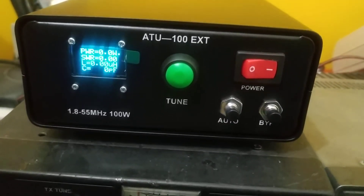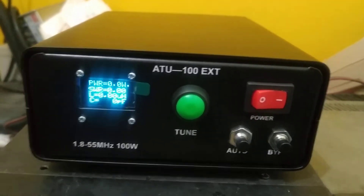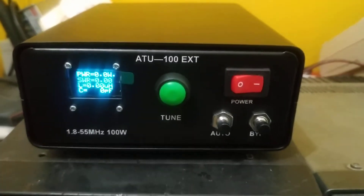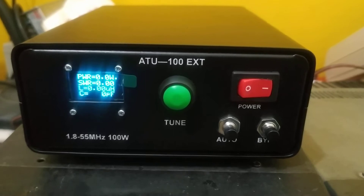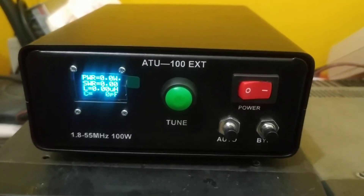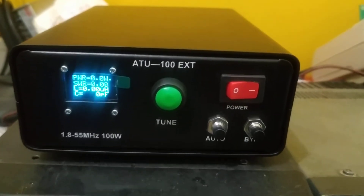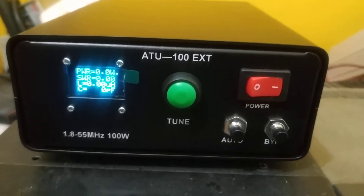Today I bring you a video on the automatic antenna tuner. This is quite a popular tuner nowadays on the internet, and you can find it practically on most sites like Amazon, eBay, AliExpress, and Alibaba. We also make these antenna tuners as kits. We have successfully provided these tuners to many amateurs in India, and I'm making this short video so they know what the functions are.